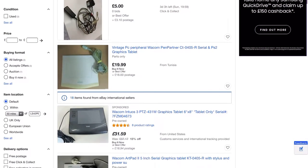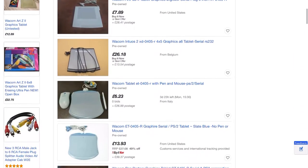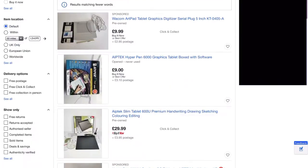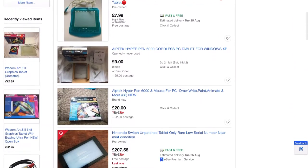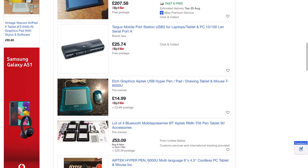eBay will be your best bet — it's common to find tablets for virtually nothing. Most serial-connected Wacoms should work, as well as ApeTech and more rarely old Summa graphics tablets. Likewise some Aldi and Medion tablets should also work, but I can't vouch for those.